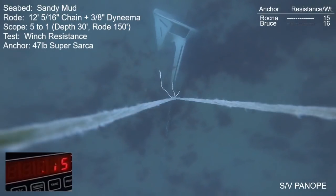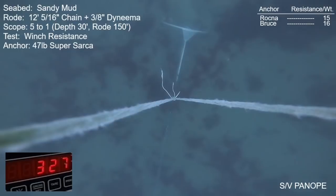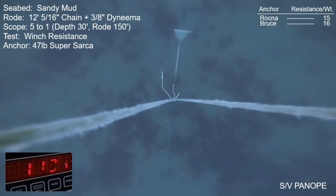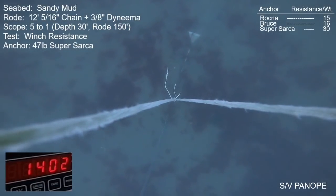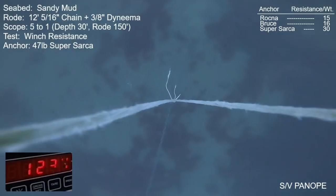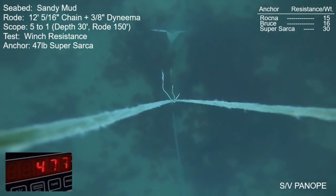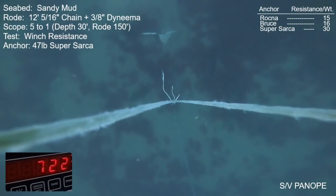Here's another pull for the Super Sarka on a whole different day with the same parameters — same spot, same scope, same rode — just doing repeats to double-check accuracy. The anchor repeated its first performance very closely: within an anchor length or two it built right up to its peak, touching 1,400 pounds briefly. The anchor never buries completely — we can still see the top of the roll bar. After the peak it drags more or less at the same depth, hovering around 1,000–1,200 pounds, then lifted up a bit, and for dozens of feet it resisted at about 700 pounds.